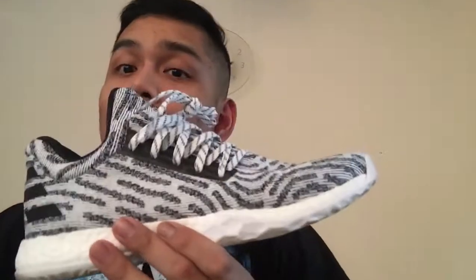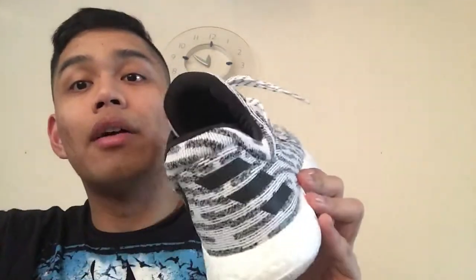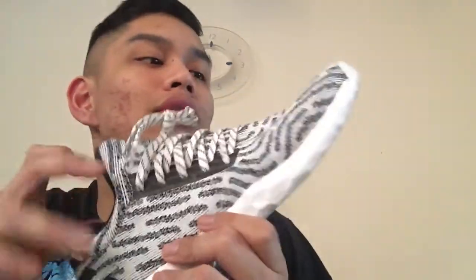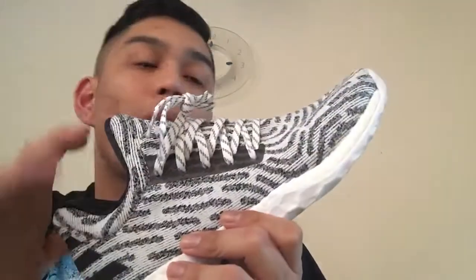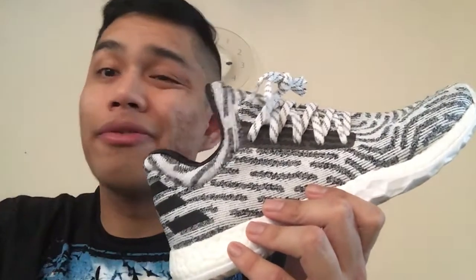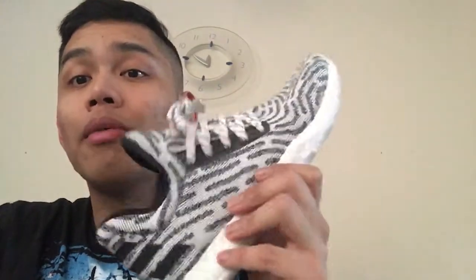That was my quick review. I definitely recommend these to anyone who wants a comfortable lifestyle everyday sneaker. I give this shoe an A-minus. I only wore it once, but to school for a full day — four classes, about eight hours with breaks — and it was a comfortable ride with no problems whatsoever.